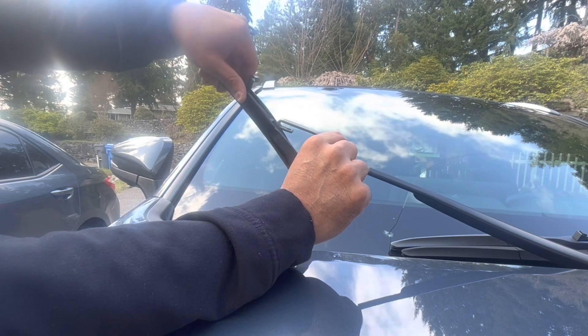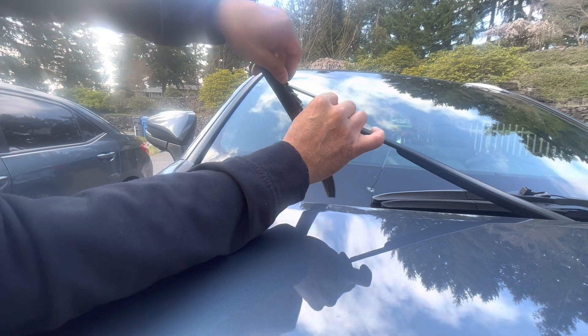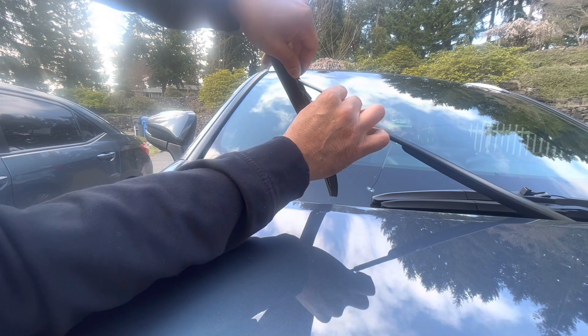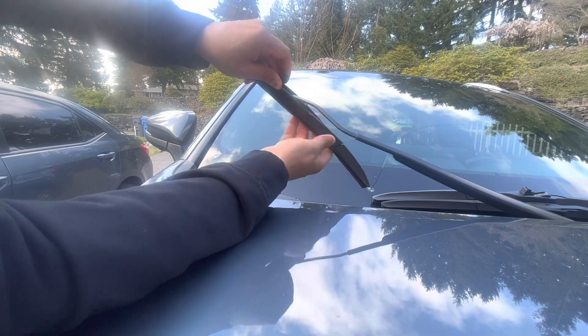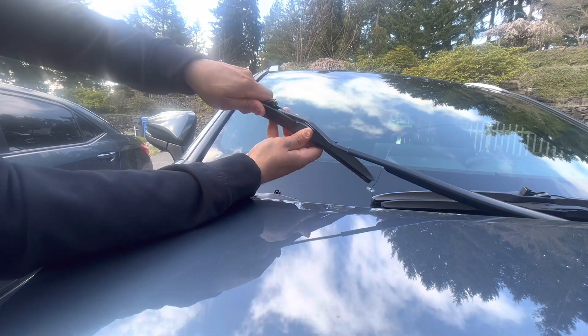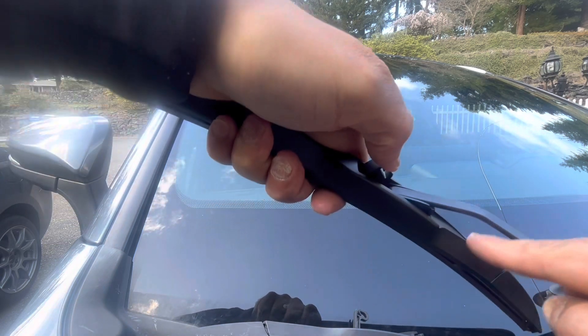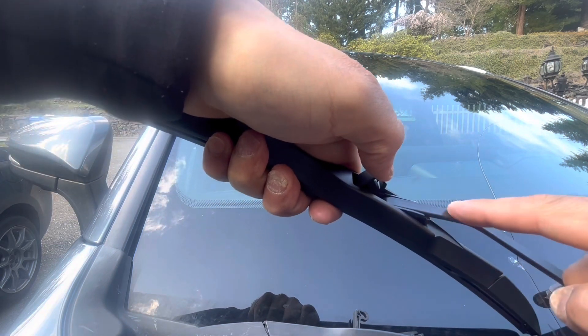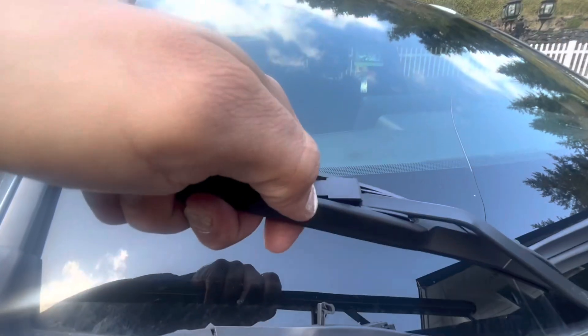For the new one, I'm gonna pop out the clip. I want to do it in reverse — have this at an angle, right this in just like that, feed it in, have that little loop catch in the back, and pull until I hear a click.